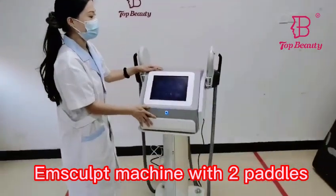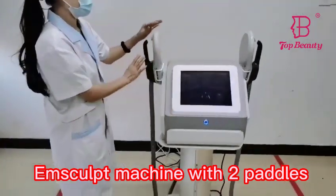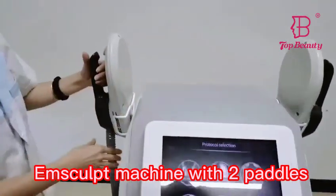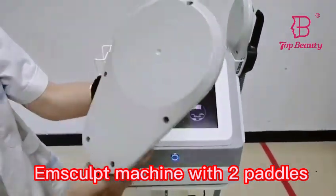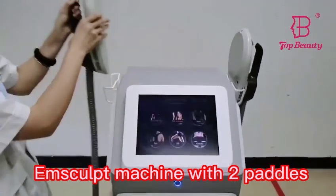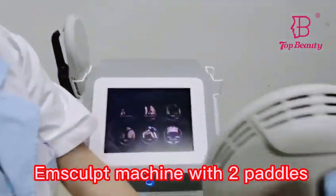This Yen Slip machine comes with two German handles: Handle A and Handle B. Let's check out the handles. This is Handle B.